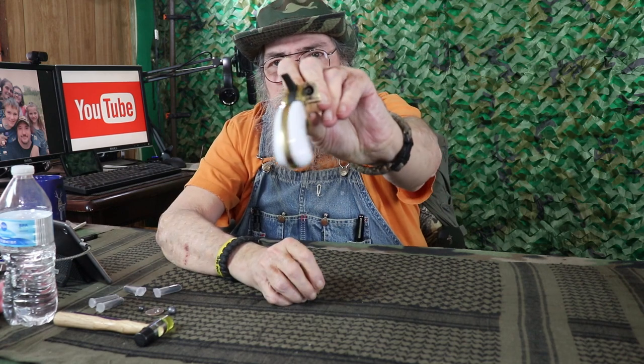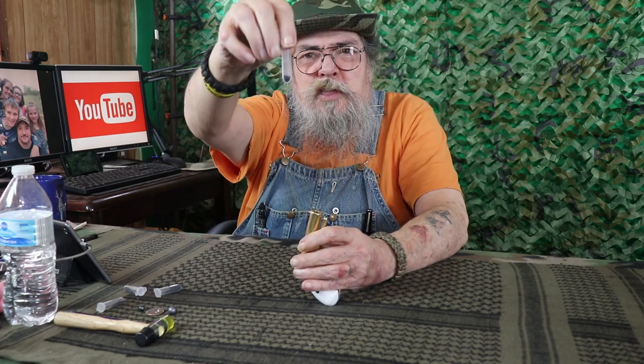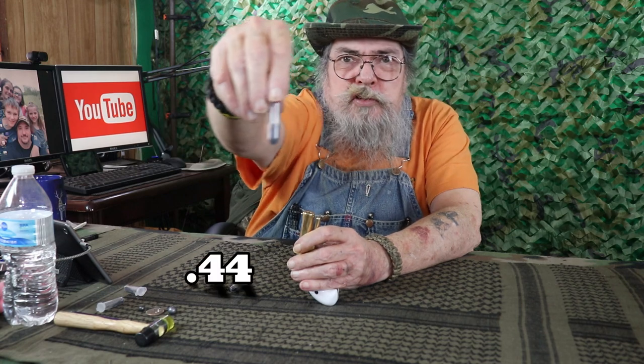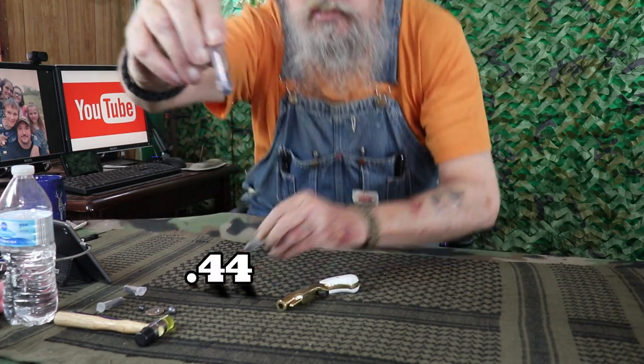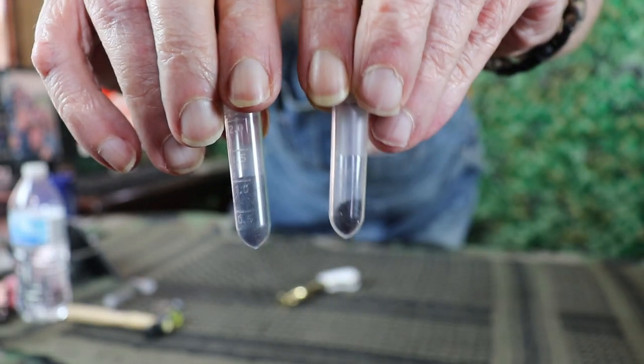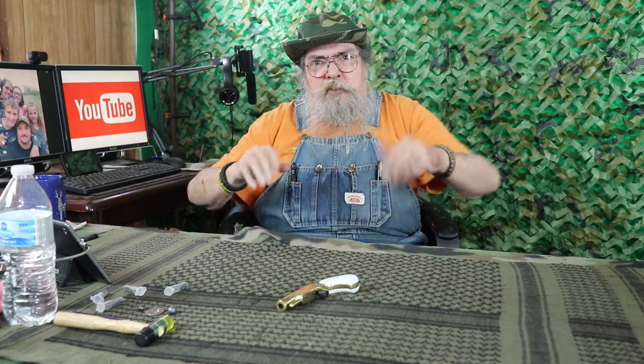The way this works is you half cock it, make sure there's no percussion cap in there, and put your powder in. The amount of powder I'm using in this is right around six grains — that's what it looks like. You can see this one here is for the derringer, and this is what I shoot in the .45, so it uses very little powder.